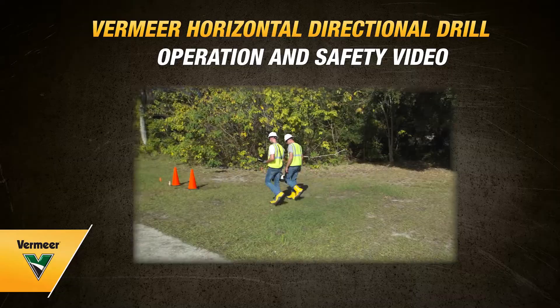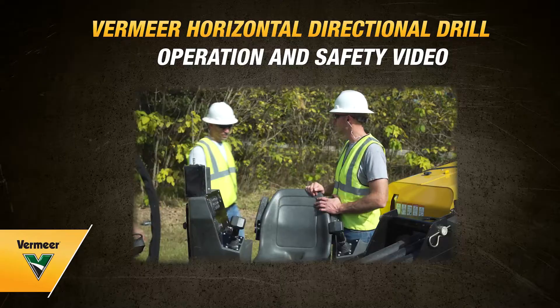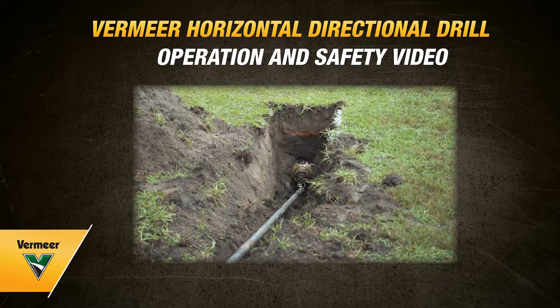This video is for Vermeer Horizontal Directional Drills. You may have a Vermeer Horizontal Directional Drill with components that look different than those shown in this video; however, most drill operating functions are the same.